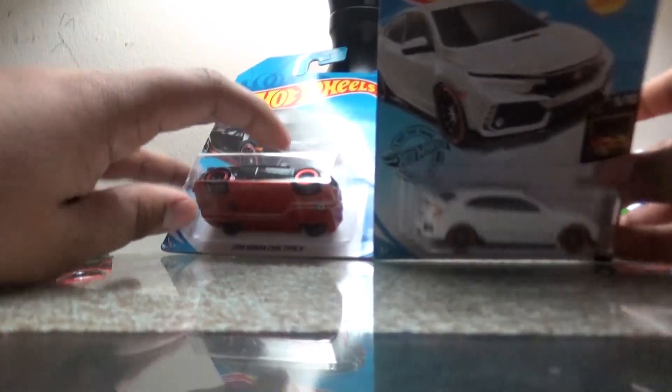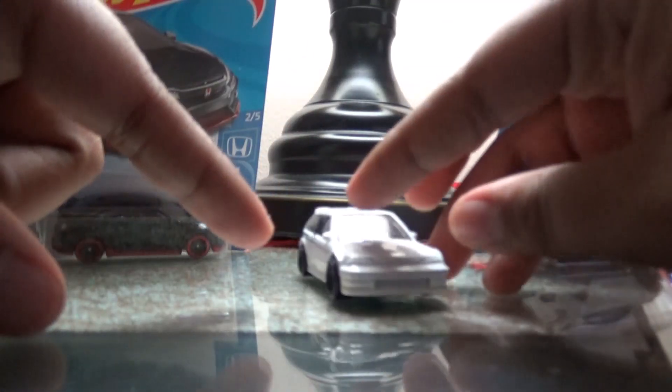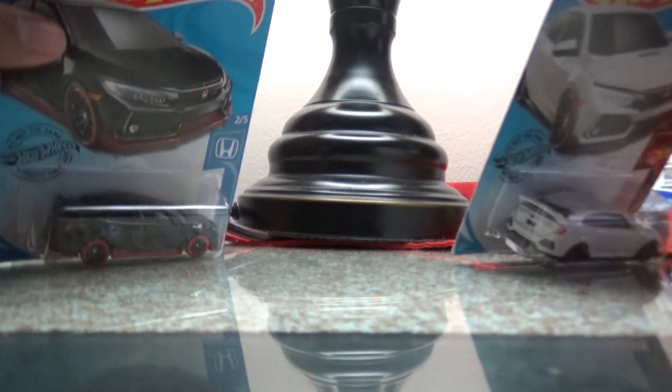This one here is the Honda series — like the 90s Civic Honda. This is the Honda version. I already did a review on this one, I think, but I'm not quite sure. I'll have to figure that out later, but let's check out these two versions.